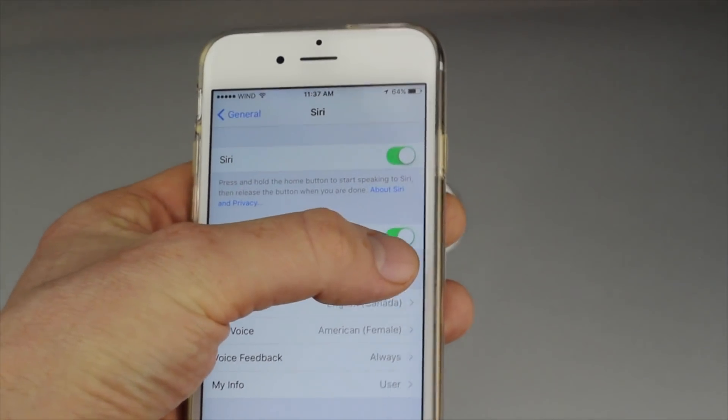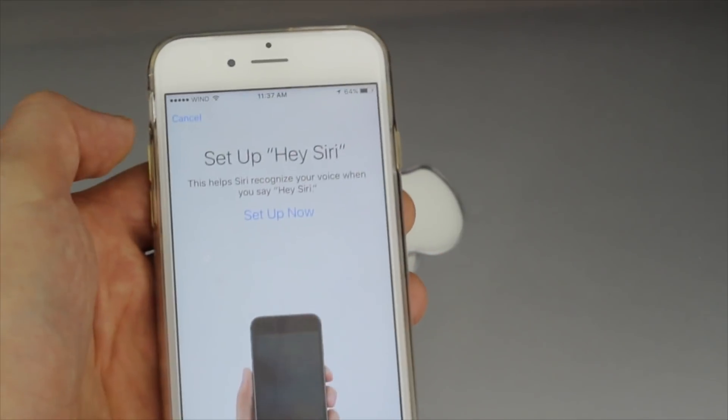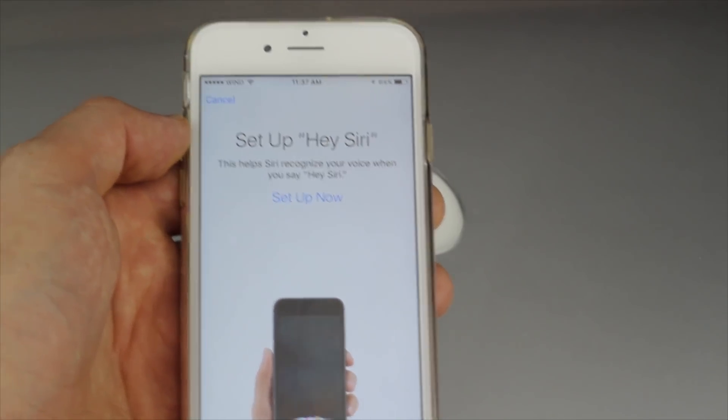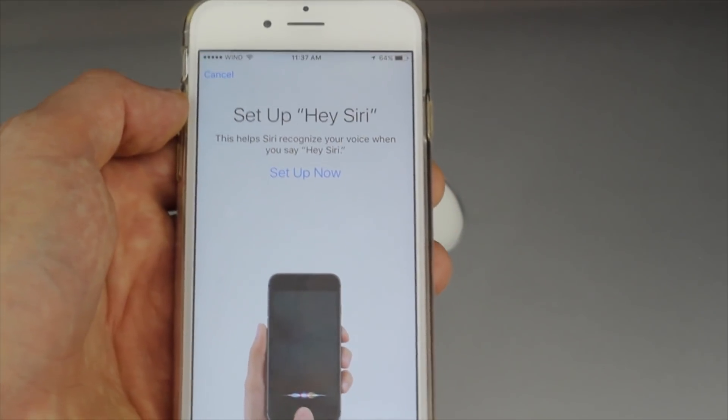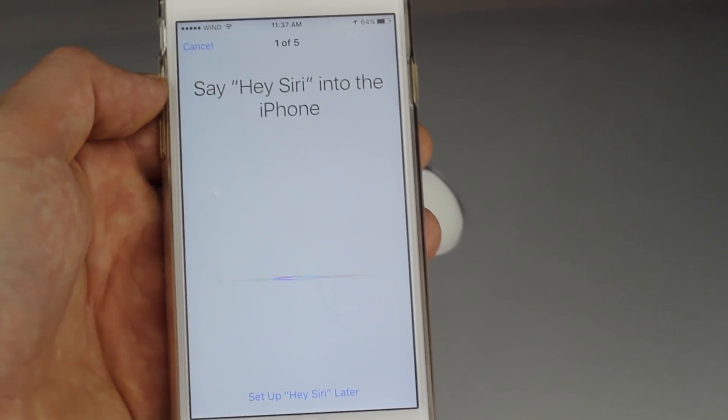Right now it's turned on. If it's off it would be like this; if it's on it's like that. So right now if we're turning it on, you have to set it up. All you guys have to do is press Setup.